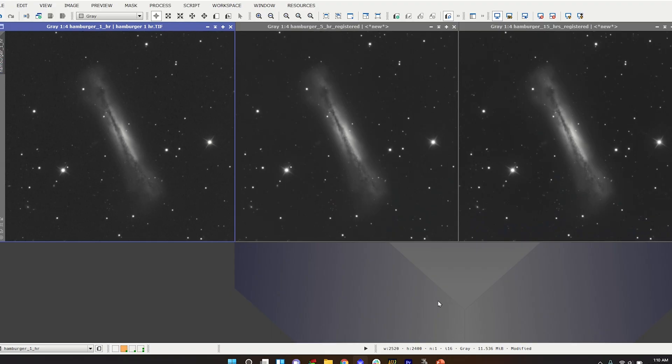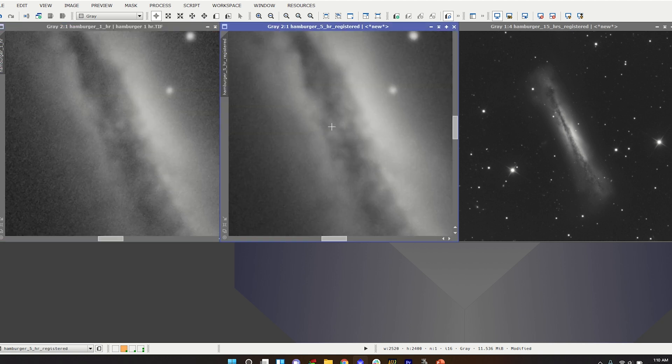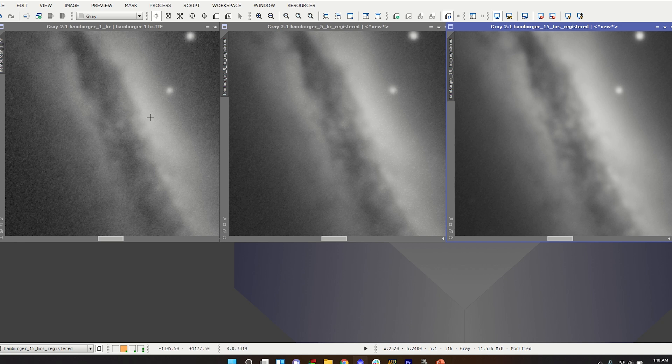Here we have the Hamburger Galaxy shot in Bortle 3 skies. On the left side you have one hour of integration, in the middle you have five hours, and on the right hand side you have 15 hours of integration. You can really start to tell a difference when you zoom in at a two to one ratio. The noise comparison is not even close — the one on the left has significantly more noise while the one on the right has barely any noise whatsoever.